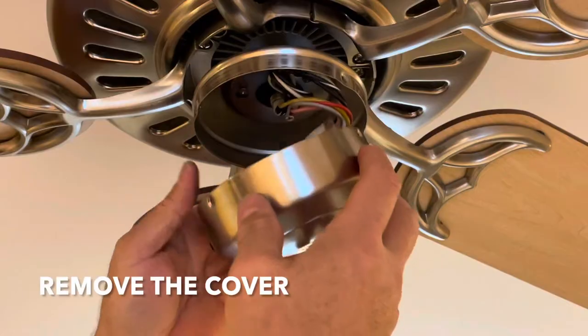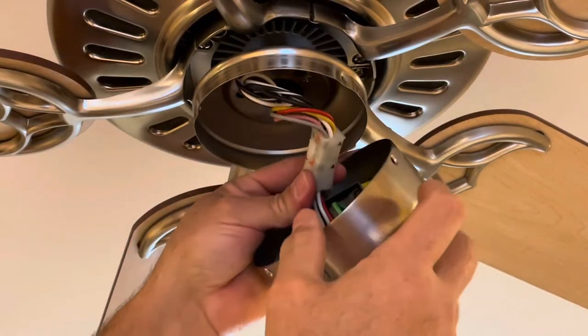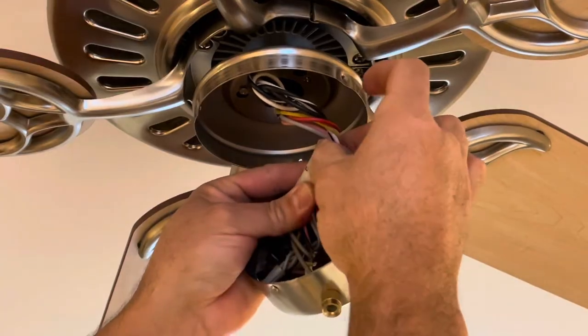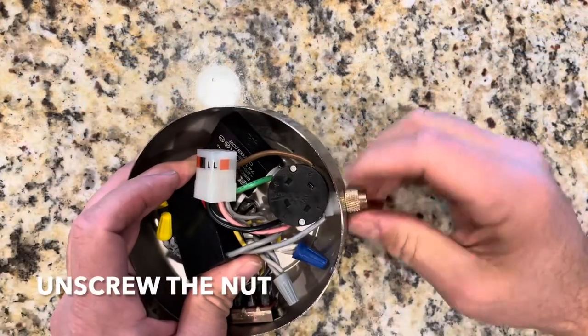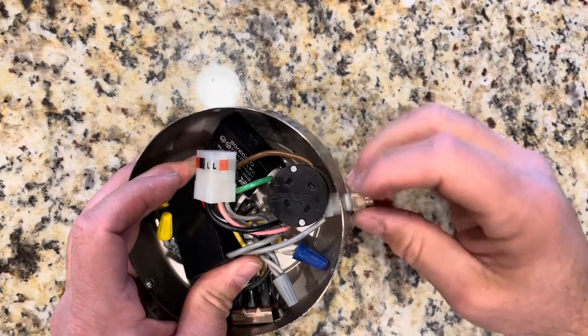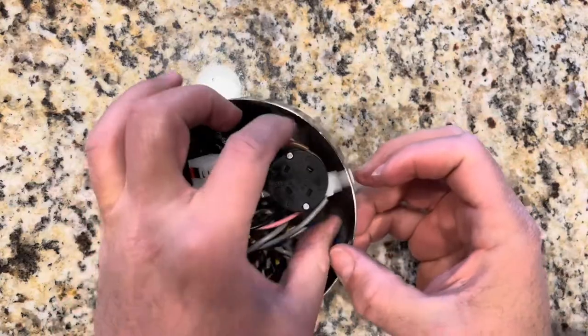All right, this comes down. And then what you want to do is — see this tab? Just push on here and pull, and that's it. Next you want to unscrew this, and then push this switch out.